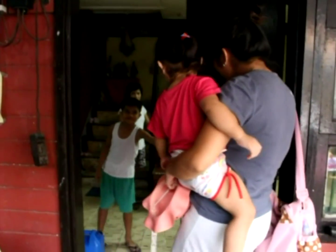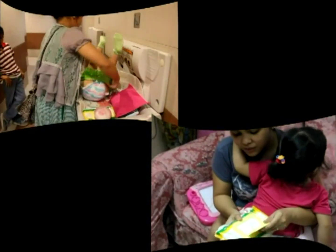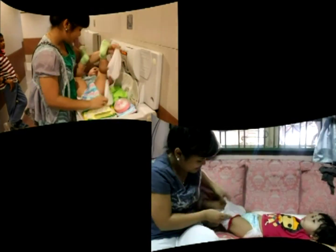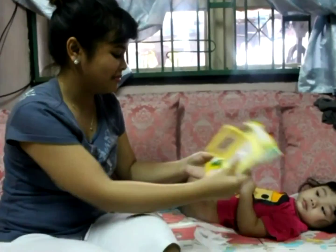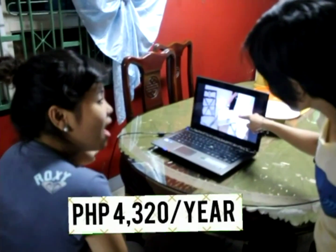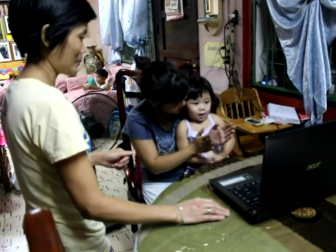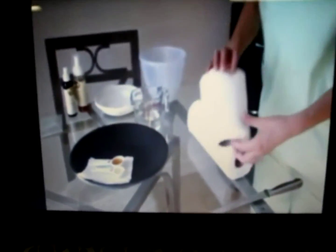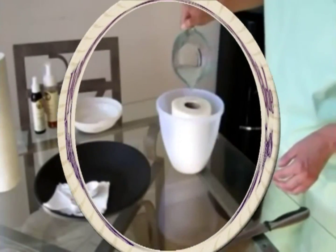Having kids can be really expensive. But don't worry, sisters, because we have found a way for you to save money. Introducing the recipe for homemade baby wipes.